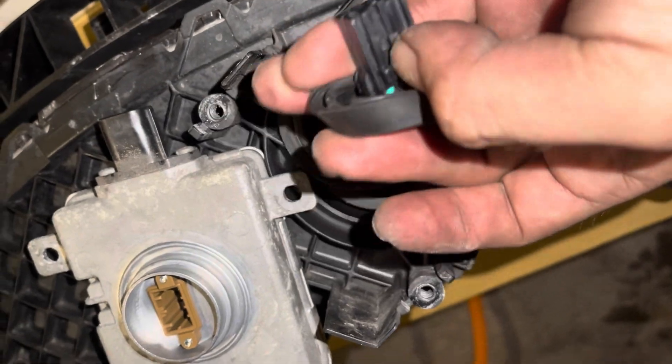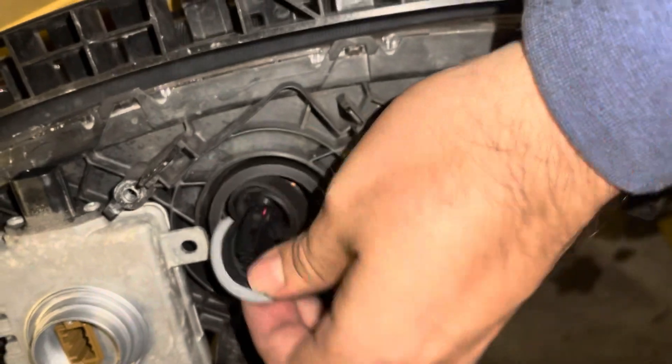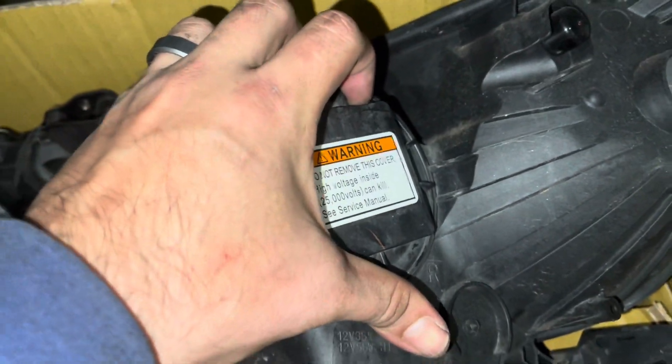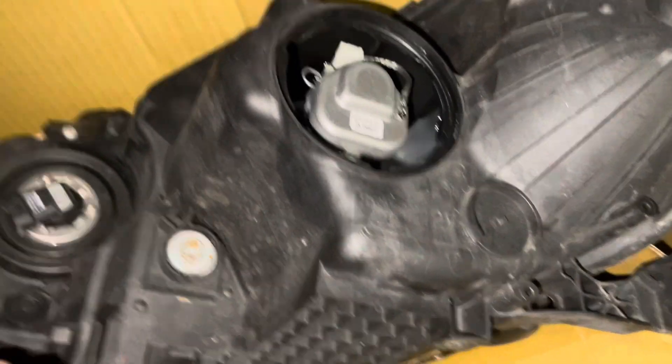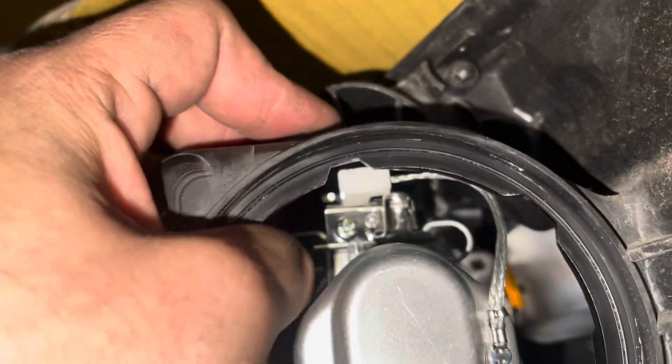Unplug this plug right here — to remove it, press the plug and pull it out. Then the 10 millimeter here. We're gonna fish this wire out to the other side and swap it over to the new light. Then we're gonna turn this this way and remove this by pushing down.